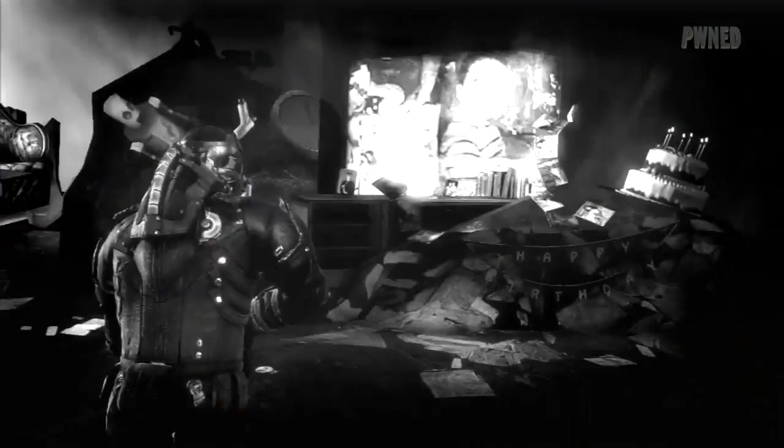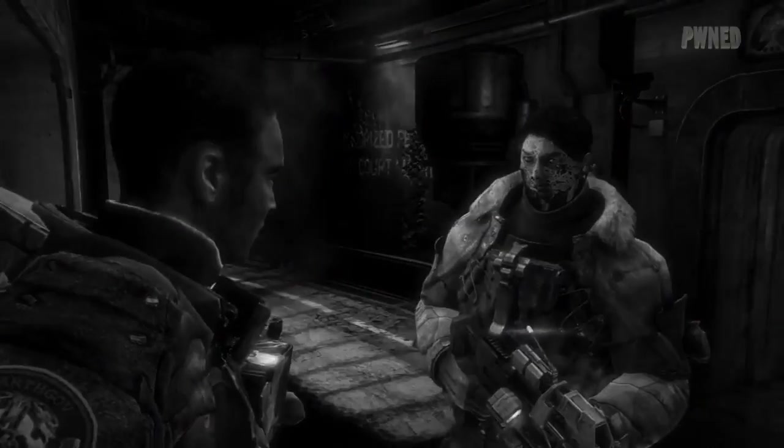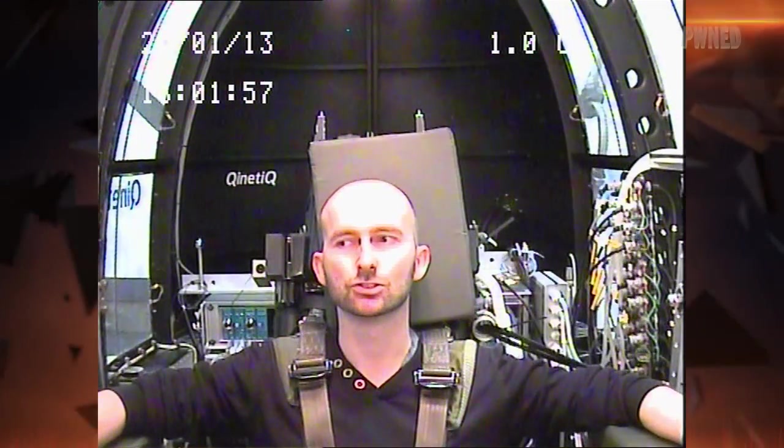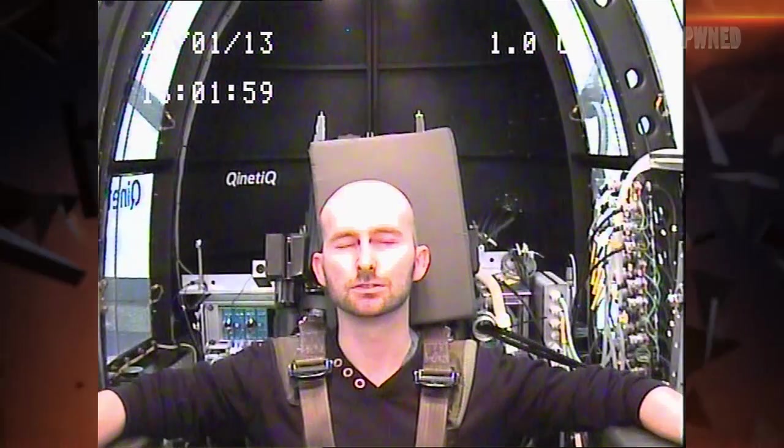You've got to trust me here. You okay? Yeah. Okay, and if we could have 3.2G for 15 seconds, please.